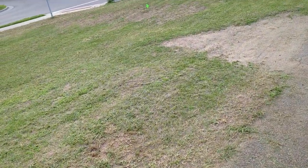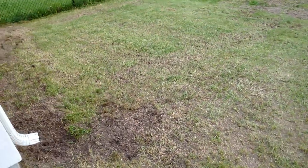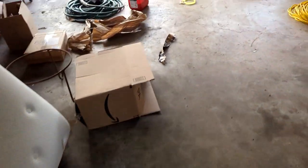Now that I've got the fourth critical step done — the starter fertilizer plus weed prevention — it's time for the fifth critical step: setting up the sprinklers. I have some timers and got my sprinkler set up.